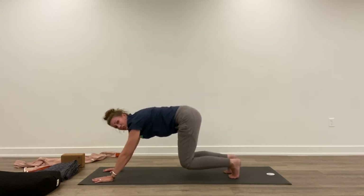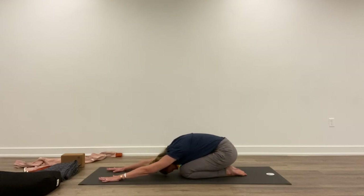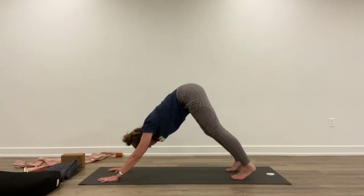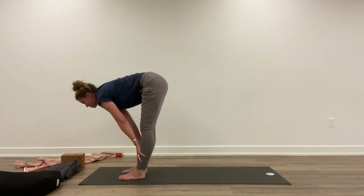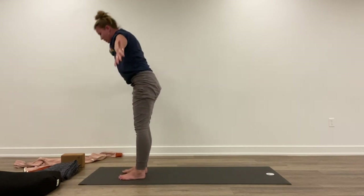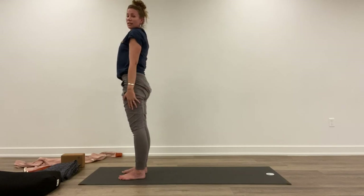Inhale, step back — great place to go is right here in child's pose, anytime. Inhale, step up to meet the hands. Lift halfway. Exhale, fold forward. Inhale, lift all the way up. Exhale, take your hands down to your sides.